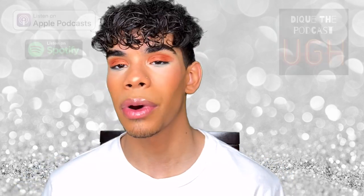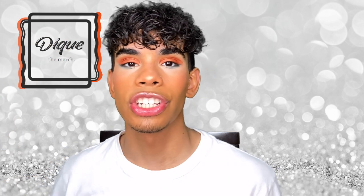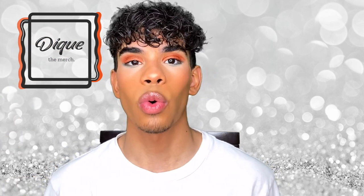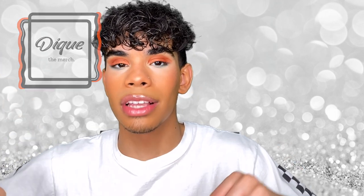I hope you guys enjoyed. Make sure you guys check out Dika the Podcast — there's a brand new episode every single week, link in the description below. And Dika the merch is launching in two days — Friday June 12th at 12 a.m. Eastern time. Go to Dikathemerch.com and sign up for 20% off your first purchase. Also make sure you guys go to our Instagram because we're going to be giving away $50 gift cards to our followers. I hope you guys enjoyed this video and I'll catch you guys in the next one. Peace.